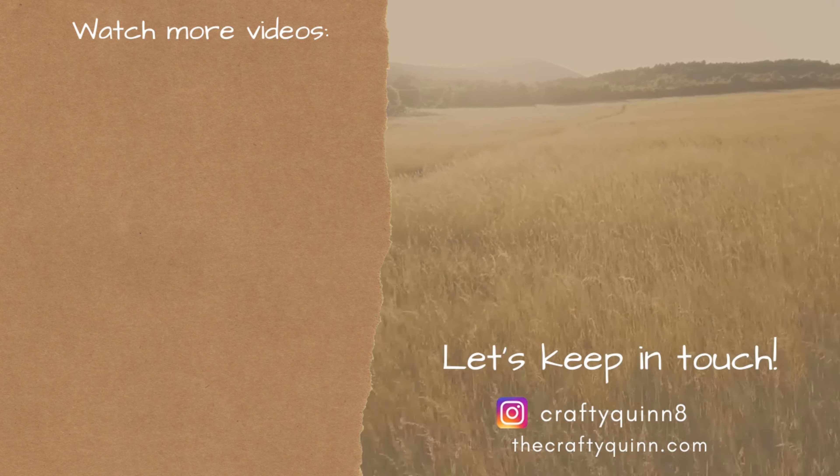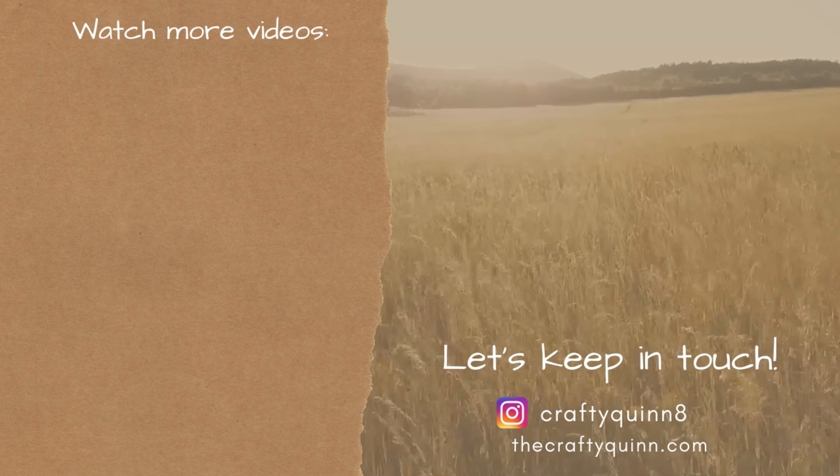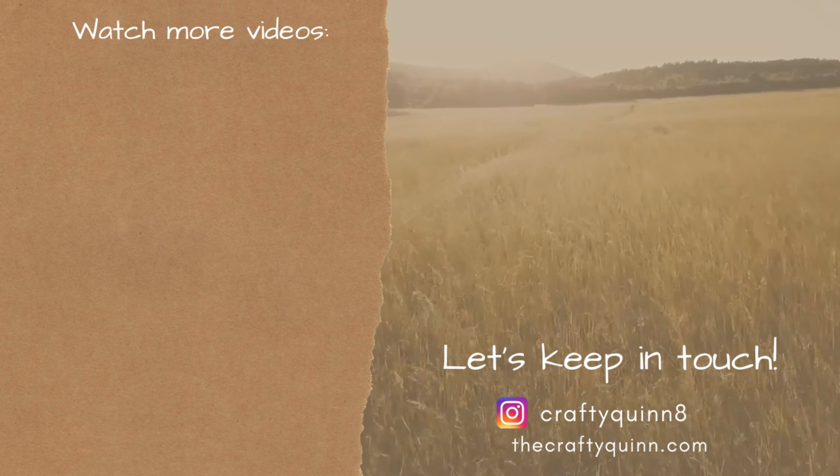Thank you guys so much for watching. I know today was a quick video but make sure to check out Wendy's video as well. Make sure to keep in touch on Instagram, and if you want to check out more videos, watch them here on the left. Thanks so much, you guys — take care!